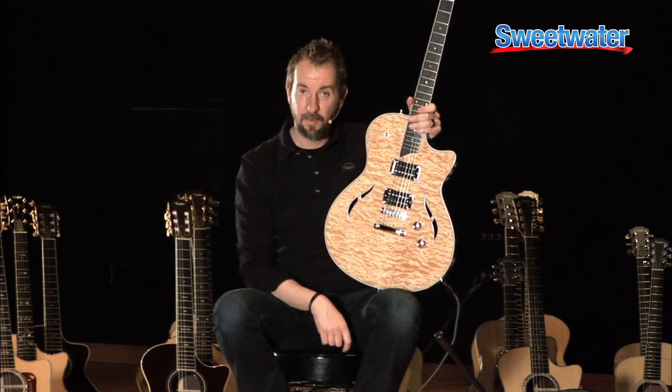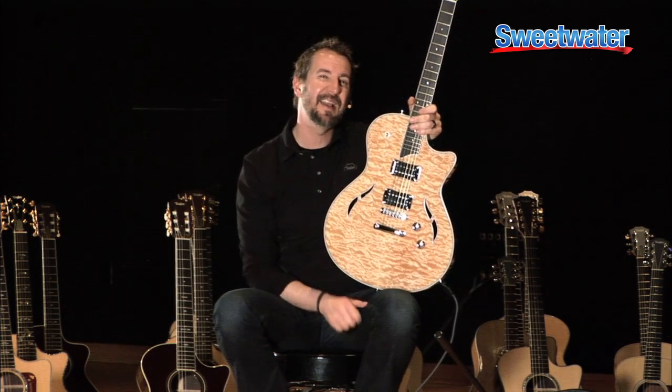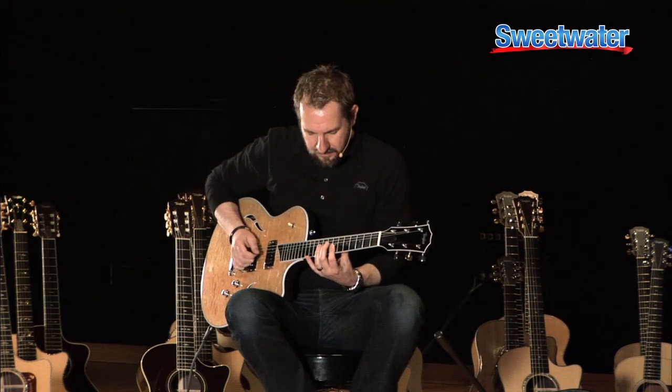This is the T3. I'm Corey Witt, this is Sweetwater. If you have any questions about this guitar or anything else in the Taylor line, call your Sweetwater sales engineer. Thank you.